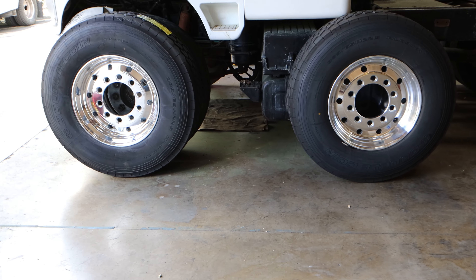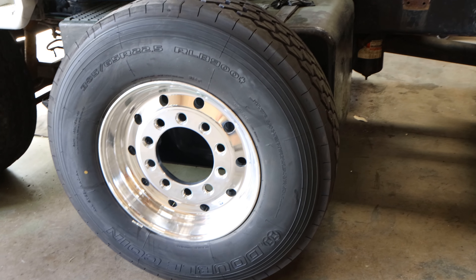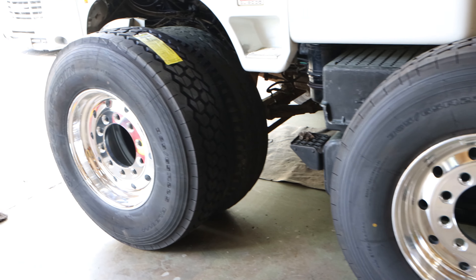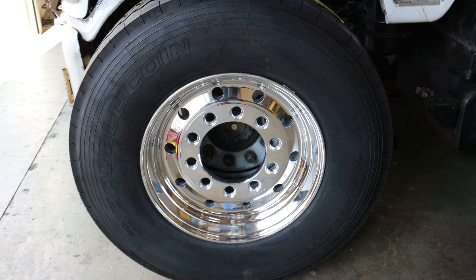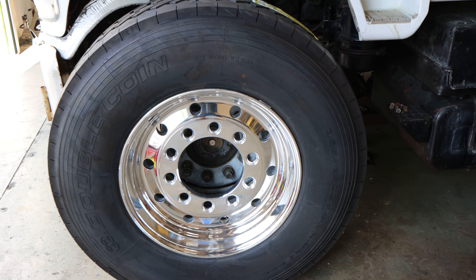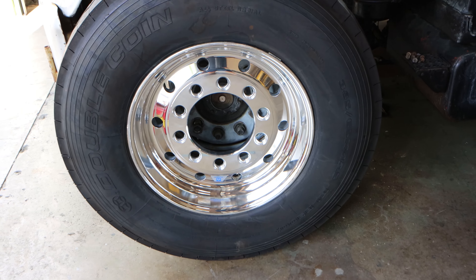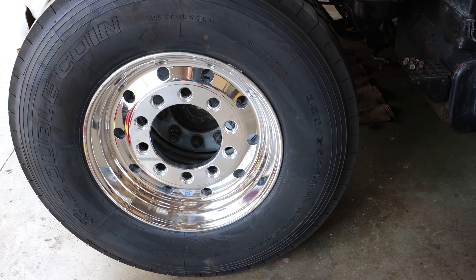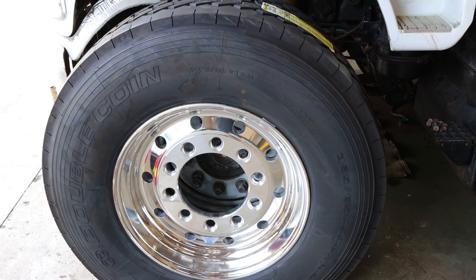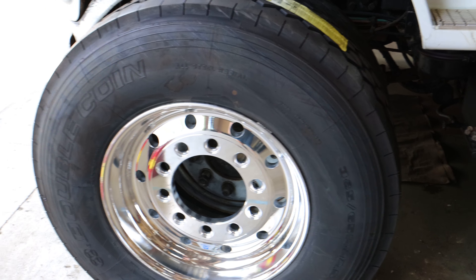We are back from the tire shop and as you can see we got the new tires mounted on the Alcoa wheels. These are a stud pilot wheel for the older trucks, so there are only certain sizes you can get because it's the older style. Everything now is more or less hub pilot. These are listed — I believe they're 12 and a quarter inch wide, sometimes you see them as 12 and a half, but I believe they're 12 and a quarter by 22 and a half.